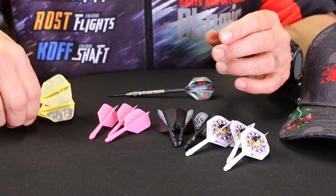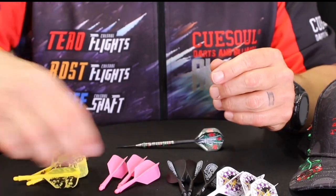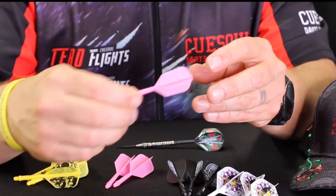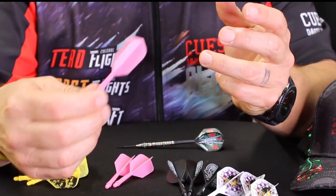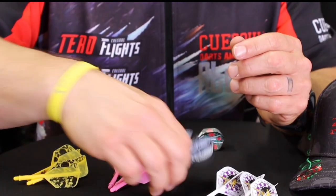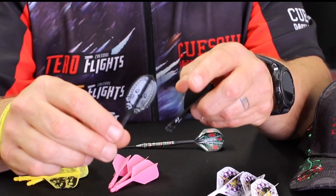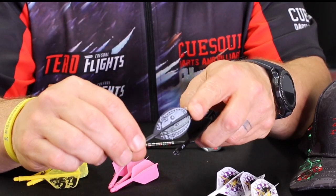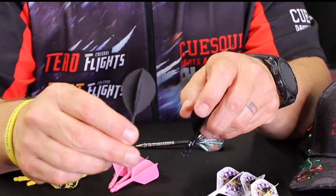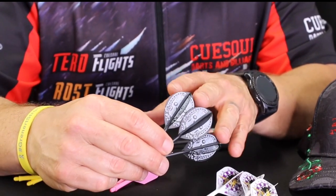We've got flight shafts in different shapes and sizes. This one is going to be a shape flight. These feel to be like 100 microns — they've got cool little designs on them. This is a speed flight, more designed for soft tip, but I have seen some steel tip players using them. You'd have to assume you're throwing that dart with some strength. It's a cool flight. I've used them a couple of times just to try them out, and I know a guy in my league who actually plays with this kind of rounded flight — he likes them.